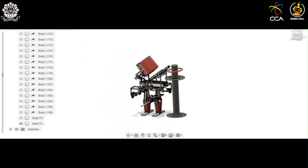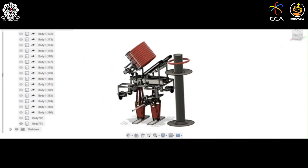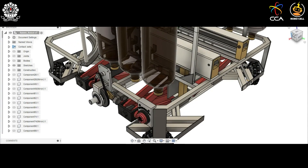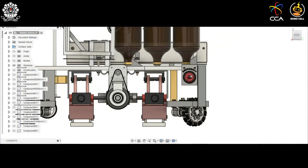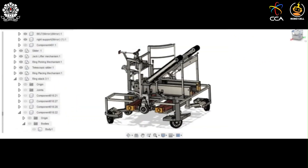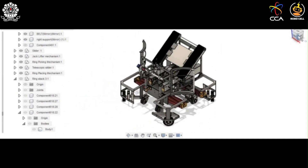This is the ring throwing mechanism of the Rabbit Bot. Here is the emergency switch for the Rabbit Robot, placed in an easily accessible location so that in case of any emergency or failure, you can turn off the robot immediately. This concludes the Rabbit Bot — all mechanisms have been described.